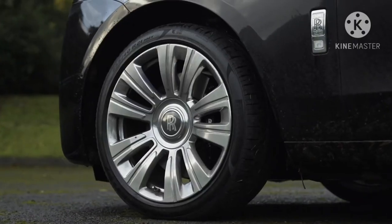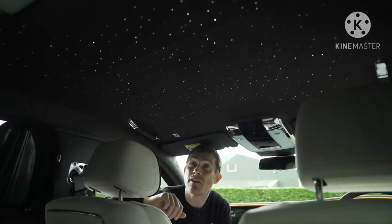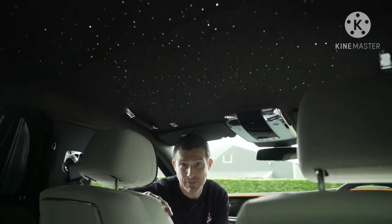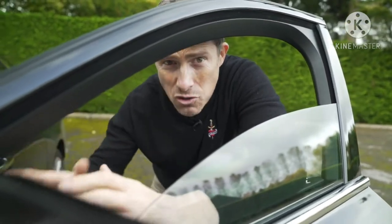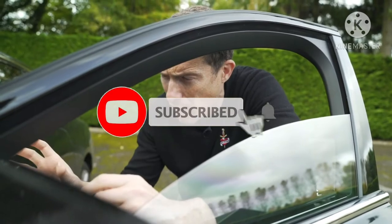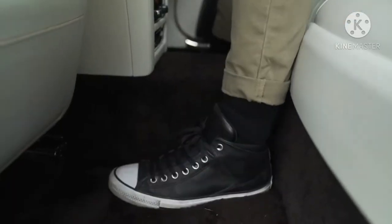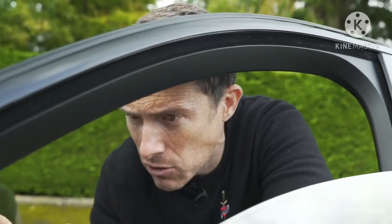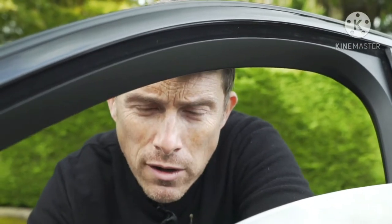Thankfully, this car has plenty of cool features to make up for it all. You can get a starlight headliner with hundreds of LEDs in the roof lining mimicking a night sky — with the occasional shooting star. So much work has been done to make this car quiet: the windows have thick double glazing, there's 100 kilos of soundproofing material, soundproofing within the tyres, and Rolls-Royce even measured the sound frequency resonance of all components to make sure they matched up. They actually made it too quiet at one stage, making passengers feel car sick, so they dialled a little bit of sound back in.